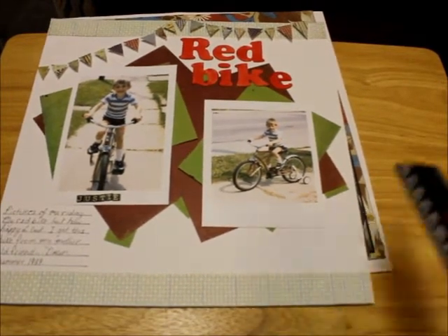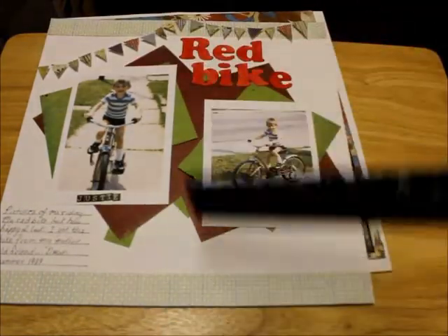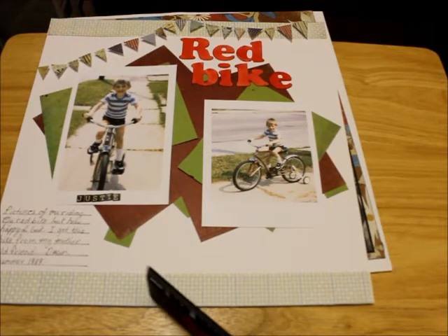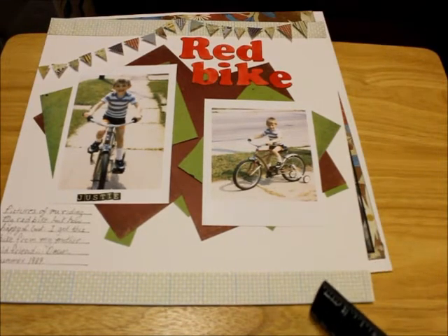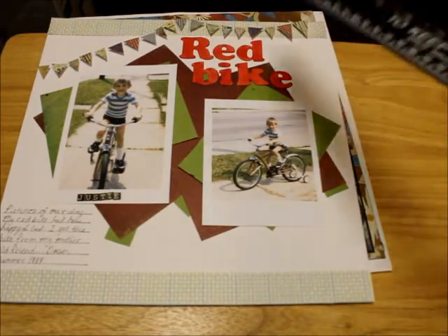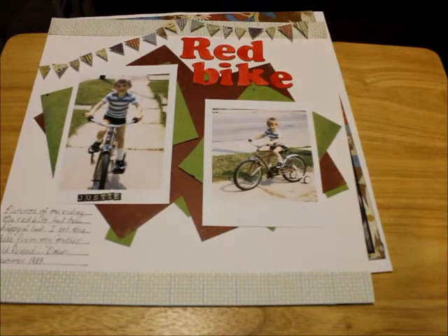I used paper from the Basic Grace Clipping Paper Pack. I cut out a strip of 12x12 paper with a blue and white color, then put a little bit of white in between each dot with my white gel pen to make it whiter. There's a little bit of blue on it so it kind of matches my shirt. For my title "Red Bike," I used my Tim Holtz Distress Stain I got for Christmas called Red Buttons.